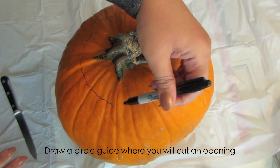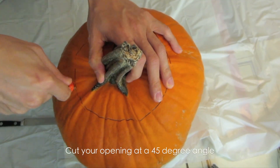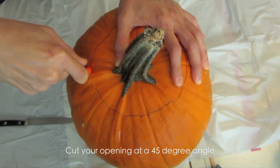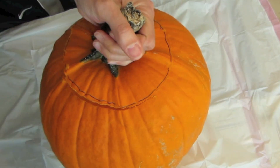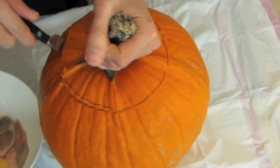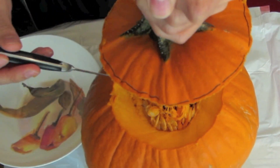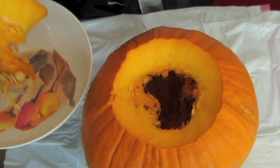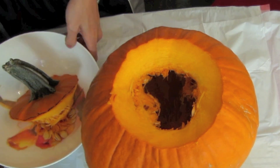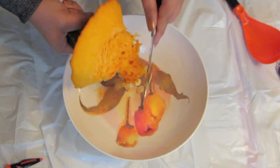I drew a circle creating a guide for where I'll be cutting, at a 45-degree angle. You want to make sure that when you cut open your lid it is at a 45-degree angle so that the lid doesn't fall in. Once the lid is cut open, start removing the seeds from the bottom of the lid, and make sure the opening is big enough to scoop out all the seeds.